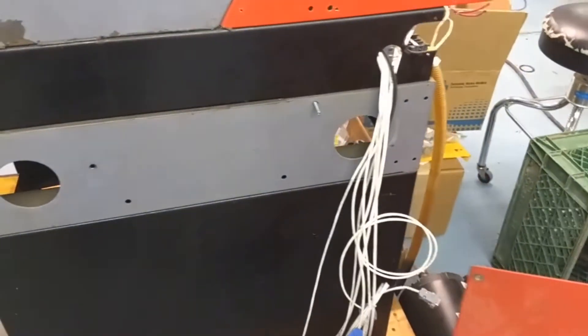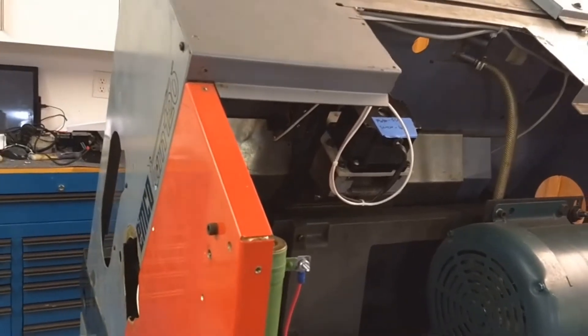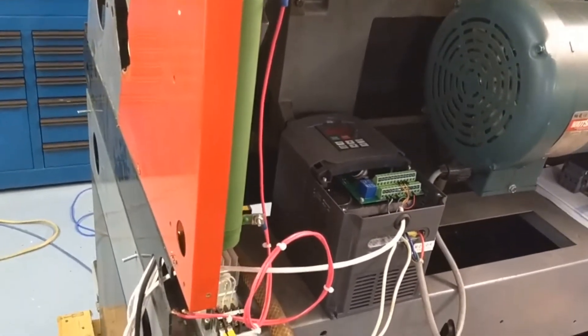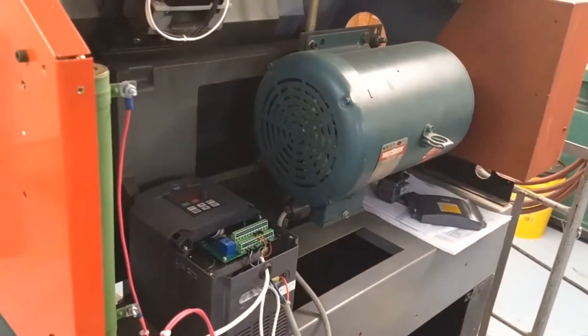I've pulled the old panel off and all the wires are pre-wired. The stepper motors are coming off to make room for the DMM NEMA 34 servo motors. I will be using a Huan Yang VFD on the large Leeson 5-horsepower motor.